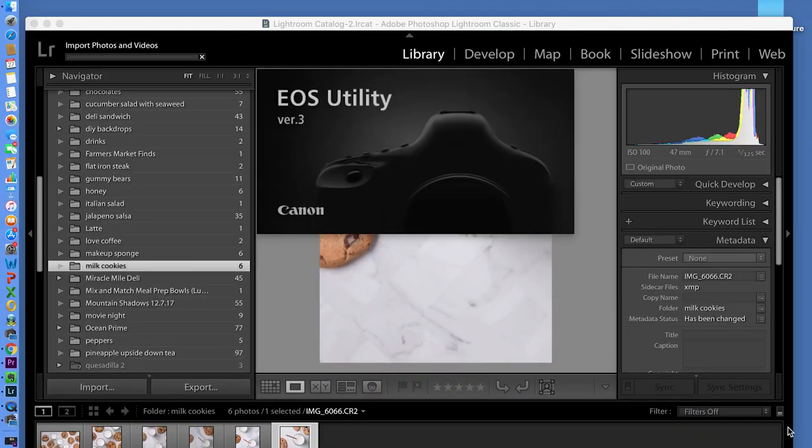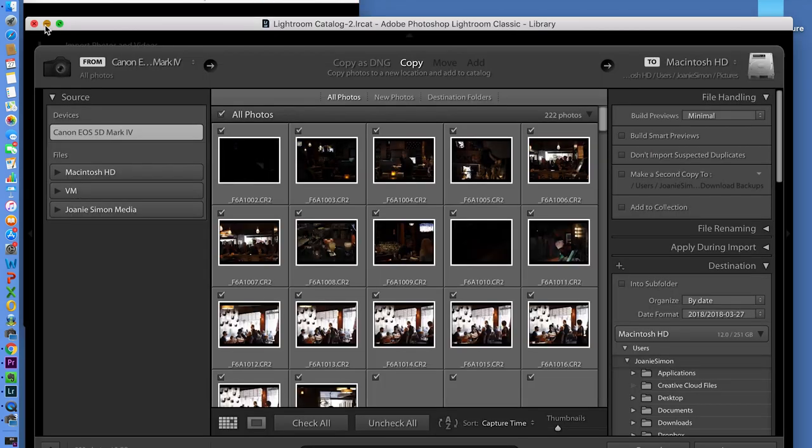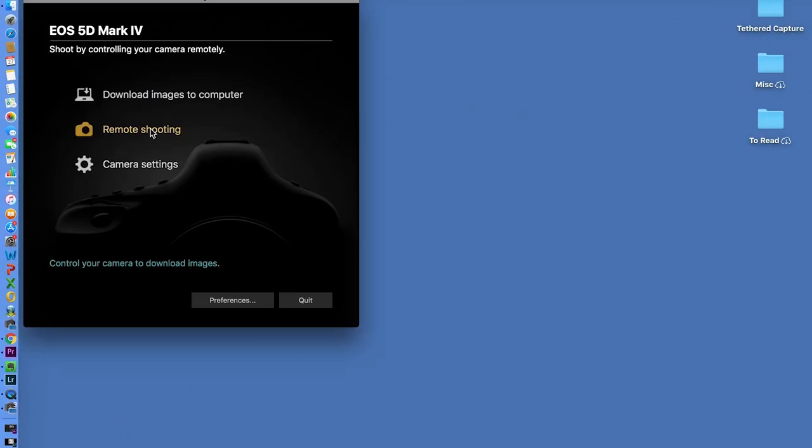Once you get onto the computer, you want to make sure you have the software from the manufacturer — whether it came with your camera on a CD or you download it from the manufacturer's website — up and running so that when you turn on the camera, if you've done everything correctly, the computer should recognize it, launch the software, get connected, and you will literally be tethered. If it's not working, definitely check the documentation on the manufacturer's website. There are some finicky things related to tethering depending on your specific camera — like maybe it won't connect if it doesn't have a memory card in it.